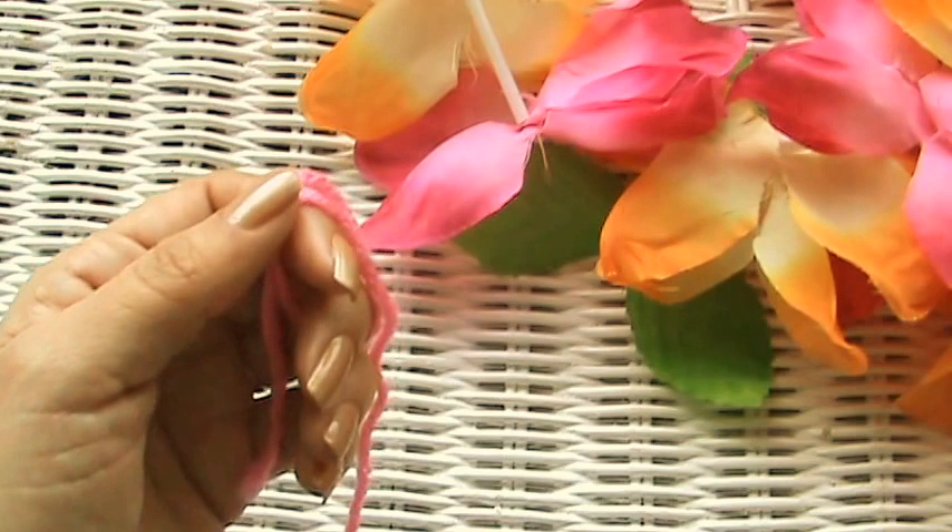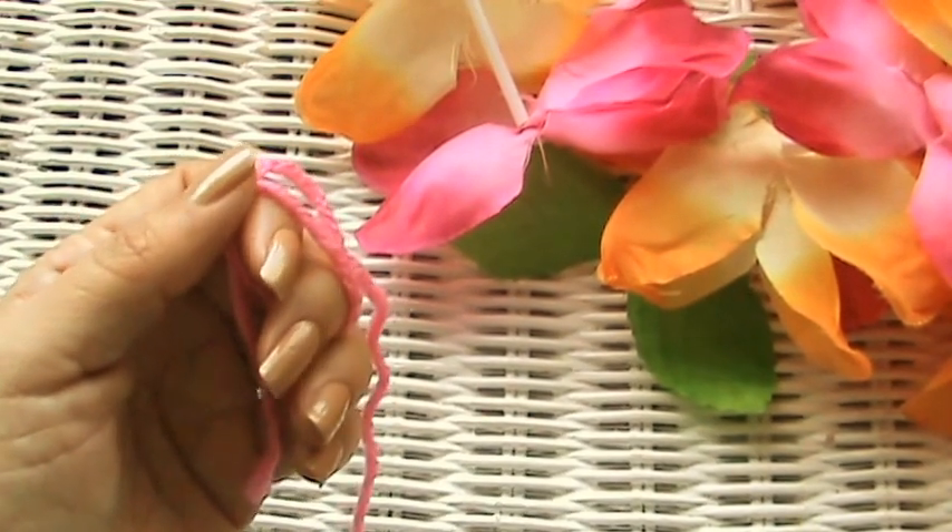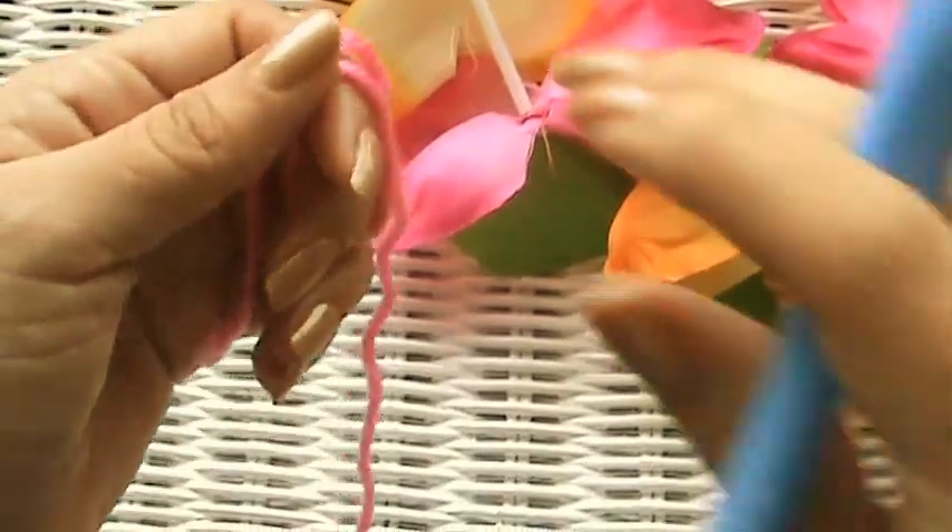Hi guys, Leticia here with Made With Love by Glamaw, where everything here is made and taught with love, one stitch at a time, by me, Glamaw.